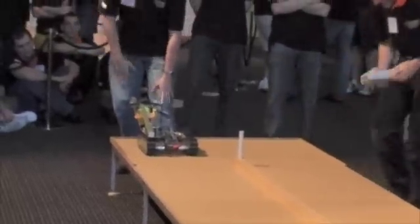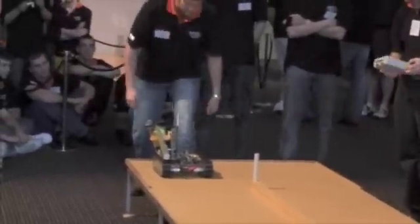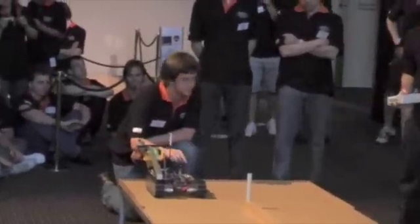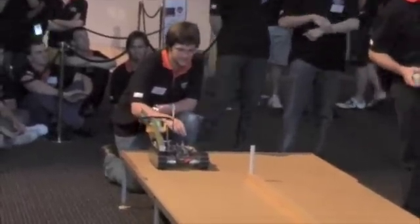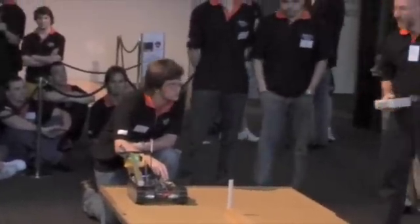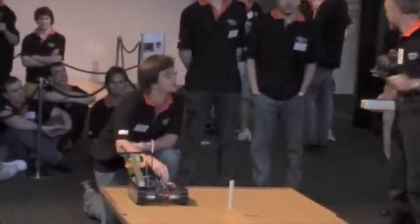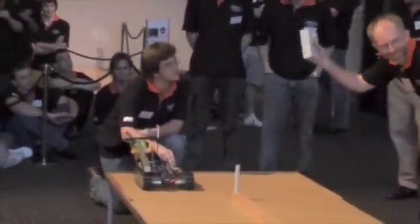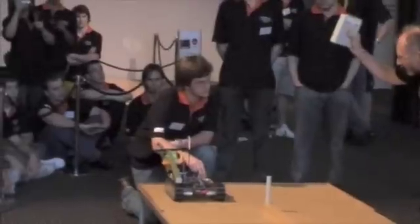The tension — you people may not be quite aware — but the tension is mounting because we are getting down to the end. This is the last one. One to go, this one to go. And this will almost certainly determine who is the winner of the 2008 Warman Student Design and Build competition. Good luck, graduate.